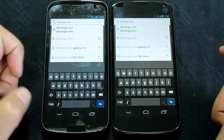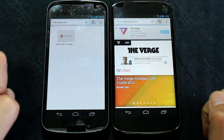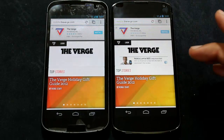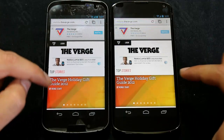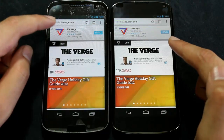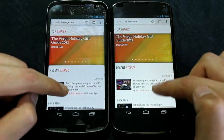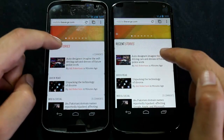The Verge loaded basically instantly on the Nexus 4 whereas the Galaxy Nexus is still going. Right away you can see differences in colors — the orange in the Verge symbol is kind of fluorescent on the Galaxy Nexus, whereas on the Nexus 4 it looks more like a real orange. The colors just look better on the Nexus 4, which also doesn't have a pentile display, so the pixel arrangement is a lot tighter compared to the Galaxy Nexus.